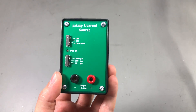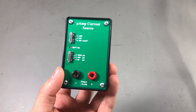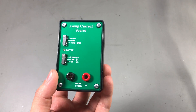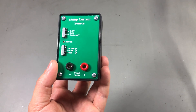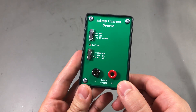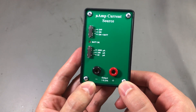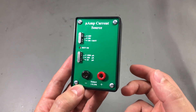It obviously is pretty useful to have a precision current source in the lab. You can use it to accurately measure resistors. For example, you apply a known precise 1mA current through a resistor and you measure the voltage drop on the resistor with a multimeter, and you get a much more accurate result than measuring the resistance directly. You could also use it to check multimeter accuracy on the low current ranges, and that should be pretty handy for me as I regularly review multimeters here on the channel.